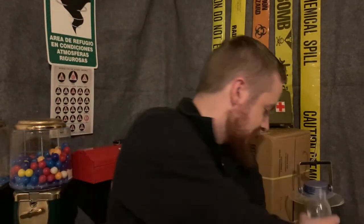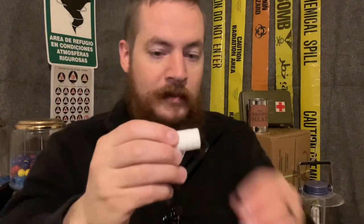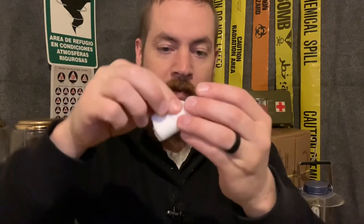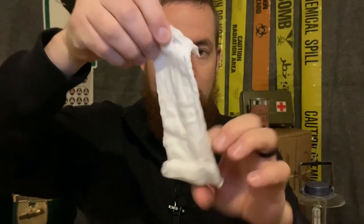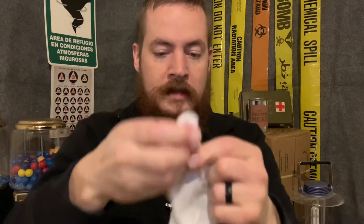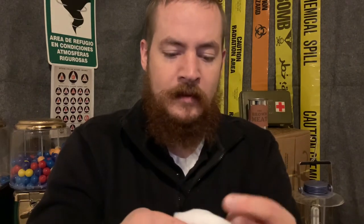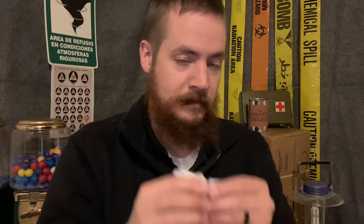It absorbed all of the moisture. Now we'll just unroll this. It's pretty durable — I could tear it if I really wanted to, but it's strong. Not like toilet paper or a paper towel, more like a good baby wipe. This could be used as toilet paper, a baby wipe, or just washing your hands or face. So it's pretty durable, and that's a good amount of water.